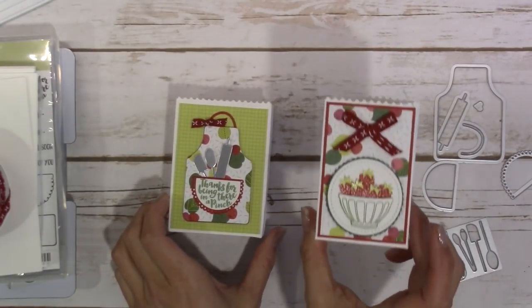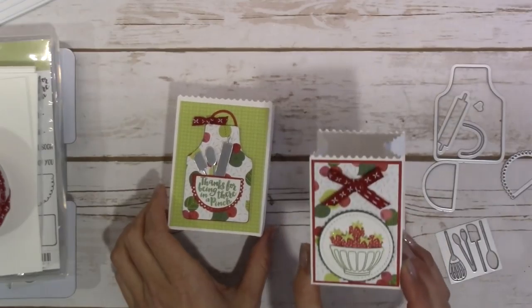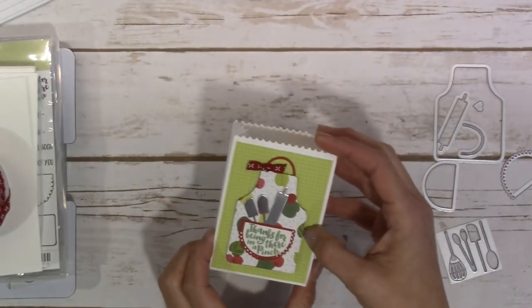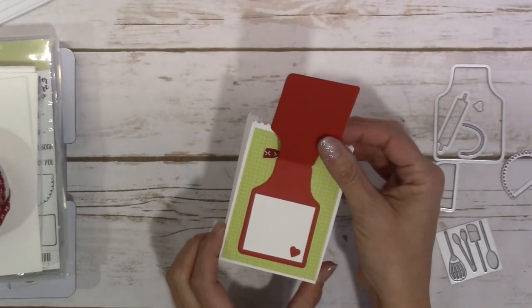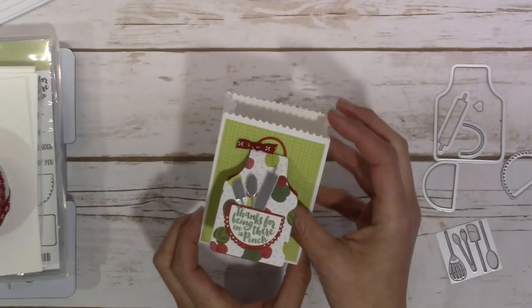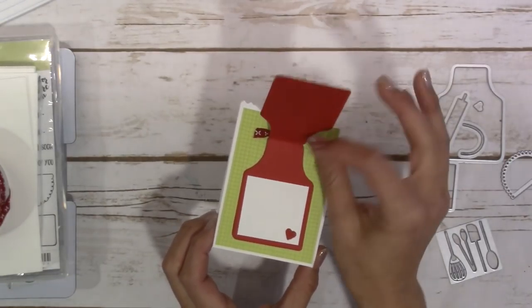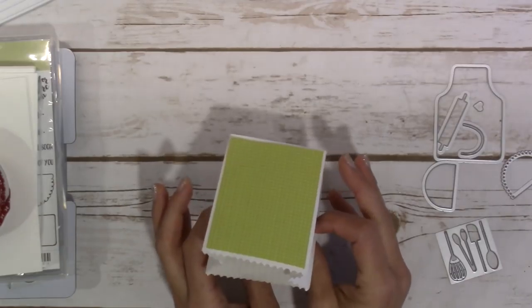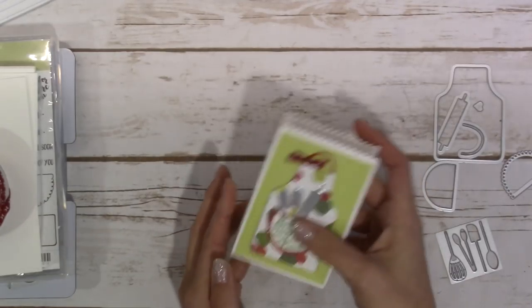I will also tell you what the dimensions are to create this other one as well. I just wanted to show you quick - this little piece here from the apron of love flips up so you can include a little hello or whatever it's for on the inside, and it's kind of all-in-one.